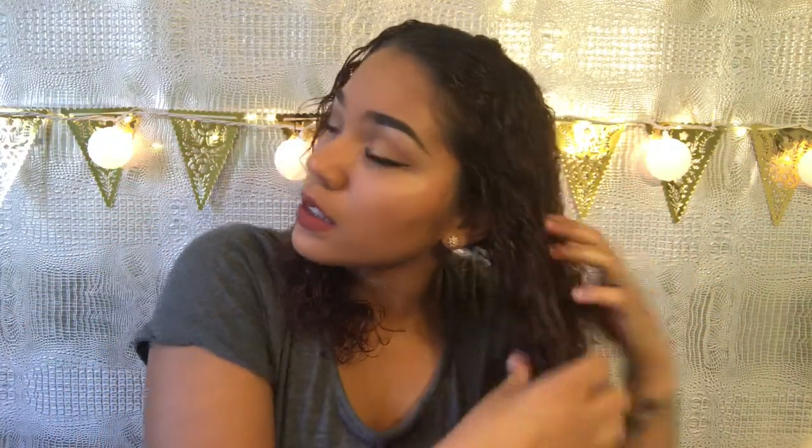Then I get my wide-tooth comb and comb through on one side. Then I just braid it. Like I said, I usually just go to bed like this. I still have a face full of makeup, so I'm not going straight to bed, but I'm going to let this air dry.